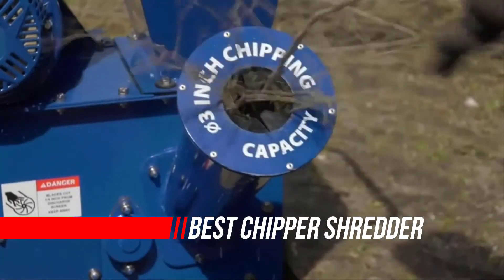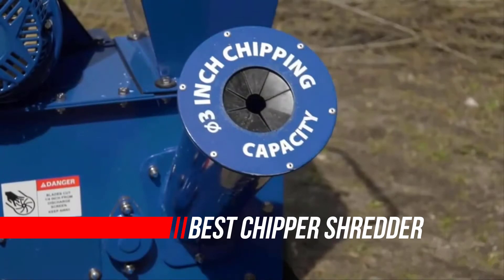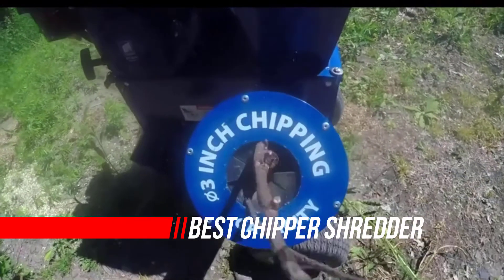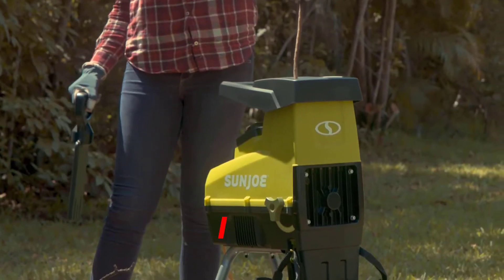If yard cleaning results in piles of branches and multiple sacks of dry leaves, consider investing in a chipper shredder that will substantially reduce yard waste. Let's see the top 5 best chipper shredders.